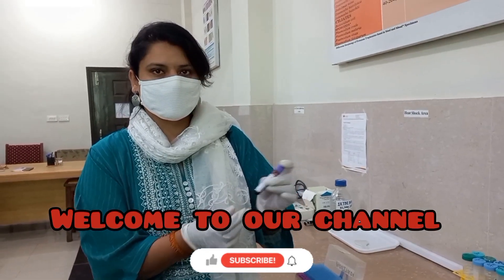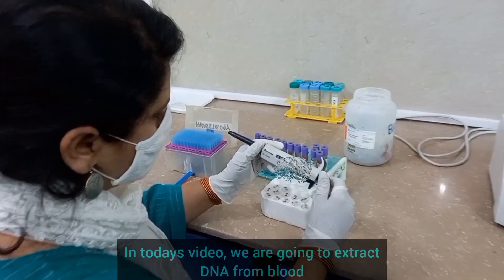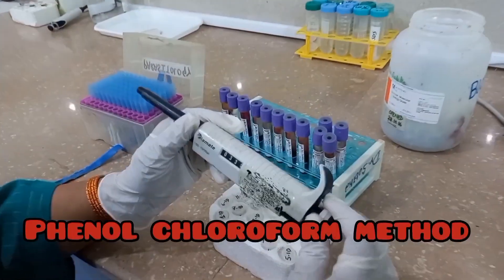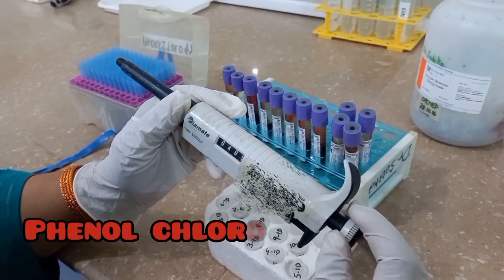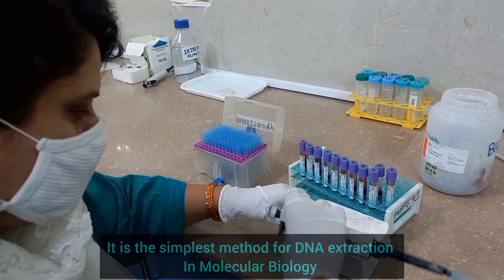Hello friends, welcome to our YouTube channel. In today's tutorial, we are going to extract DNA from blood using the phenol-chloroform extraction method. It is the simplest method for DNA extraction in molecular biology.